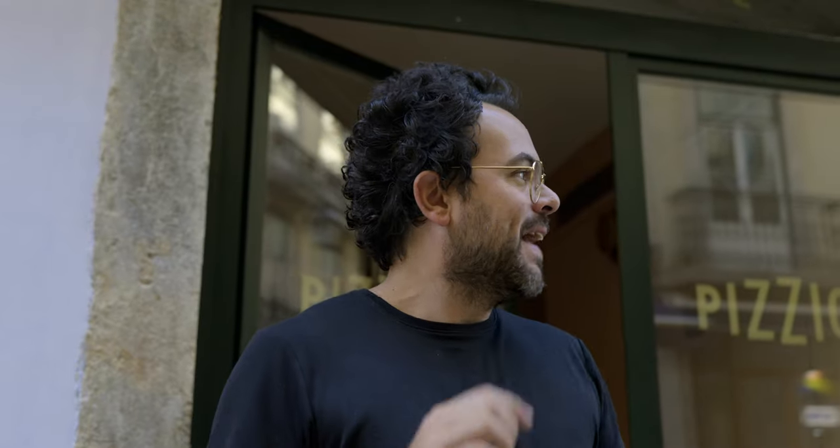Hey guys, Matteo here. Welcome back to another video — another behind the scene. We're here at Pizzico pizzeria in Lisbon, Sunday morning, basically filming a social media commercial for my good friend Tomas and Marco. Joao is filming the behind the scenes. Today, the reason I wanted to do a behind the scene even though it's such a simple and short shoot is because I wanted to show you guys what you can do with not much.